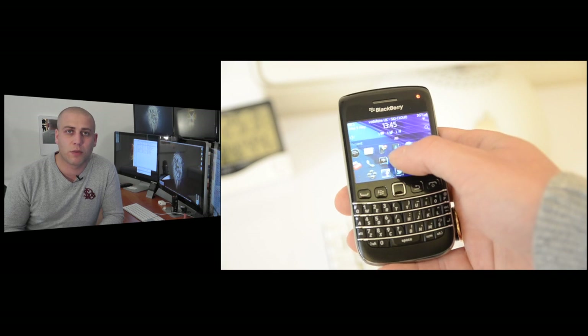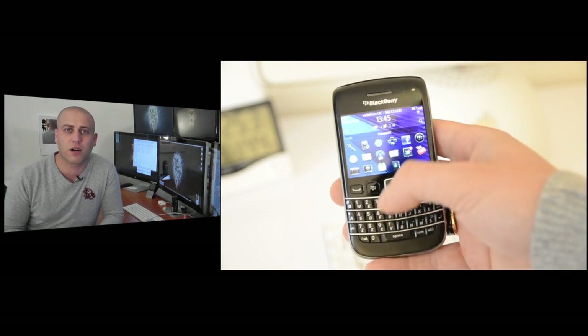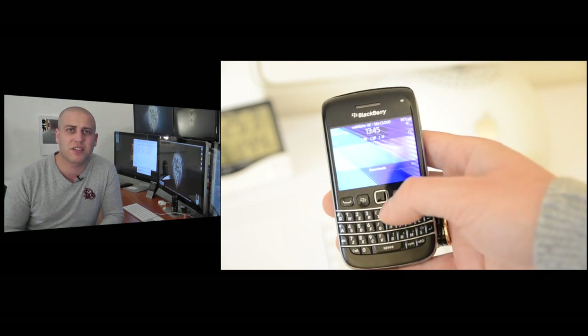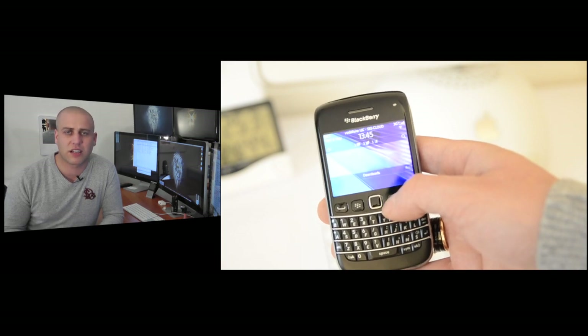It's also got a 2.45 inch screen with a resolution of 360 by 480 pixels, but BlackBerry have built something in which enables you to actually replay 720p videos, which is definitely a nice touch.